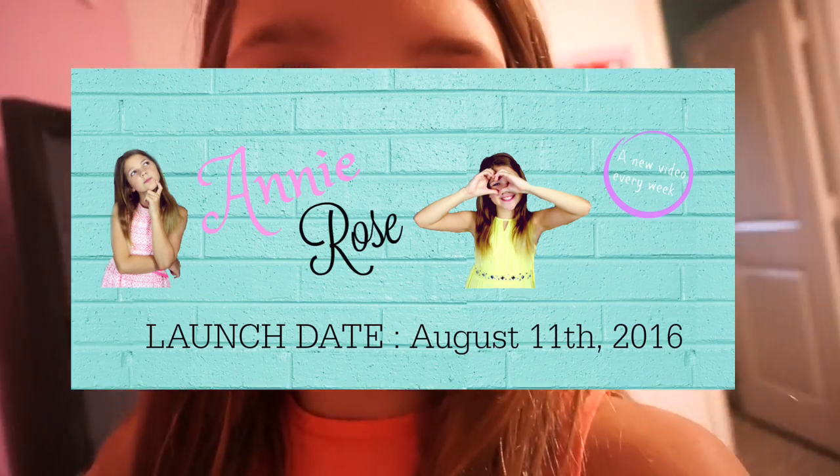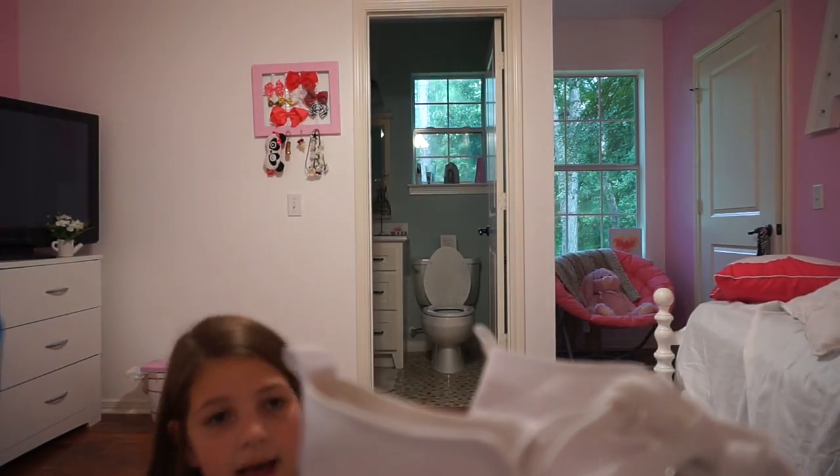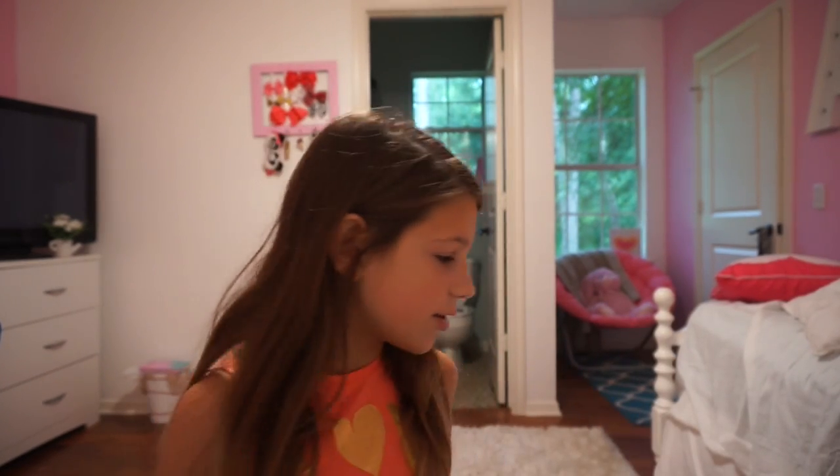I've already filmed two videos for my Annie Rose channel. I was gonna announce the channel and then when the day actually comes — I think August 11th — say 'okay, go to my channel, it's finally ready,' and already have two videos up so people won't be waiting around with nothing to watch. I've already edited and filmed those two videos.